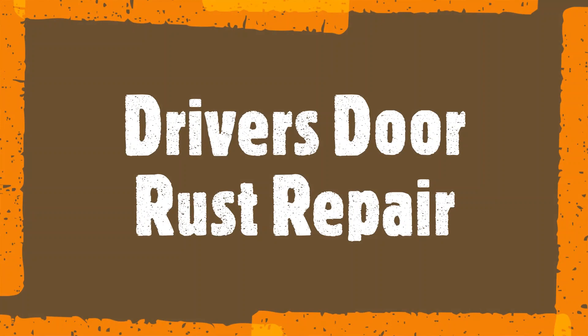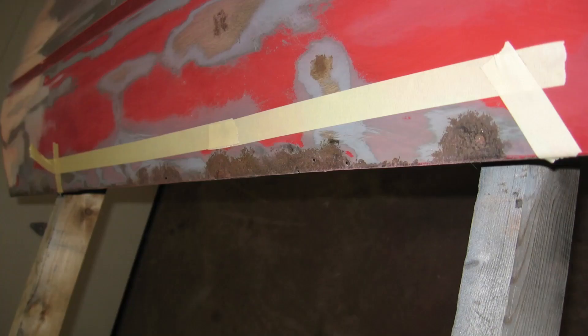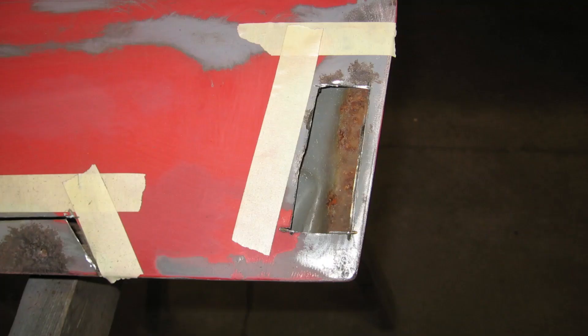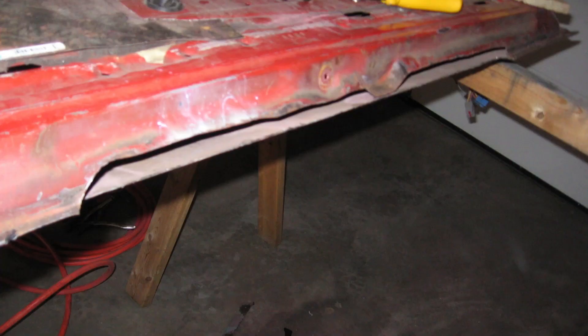Next, I started working on the driver's side door. There was significant rust and rot that needed to be cut out, so out came the cutoff wheel. There was another spot along the lower rear of the door skin. The inner door frame is pretty foobared beyond some simple patches. Here's what's left over after all the cutting.